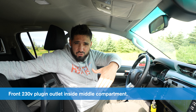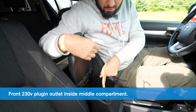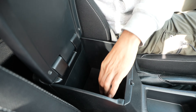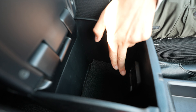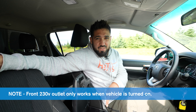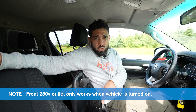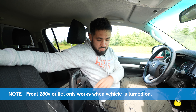In the front of the vehicle, between the driver and the passenger seat, there's a side compartment. When you lift it up, you have a 230-volt connection — a little cap you lift up. So if you have items you need to plug directly to the outlet, you have a 230-volt connection here. This 230-volt outlet only works when the vehicle is turned on and running. When it's off, this won't work.